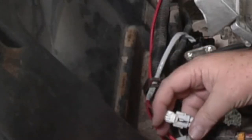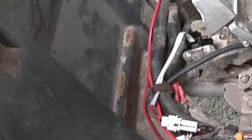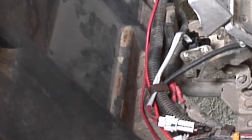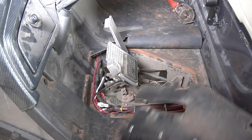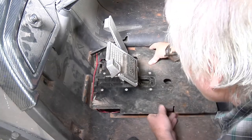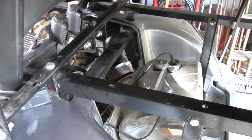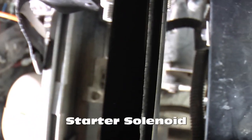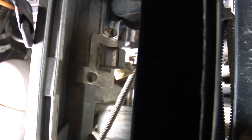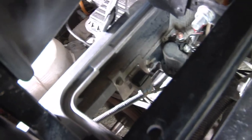Then plug it in — let's hear it click. Push this back down. So now we're ready to put the plate back on. It's pretty much right next to your solenoid — it can be on either side; I've seen some on the other side, either right hand or left hand side. So that's where we're going to put it back. Okay, now you can see we got it put back.